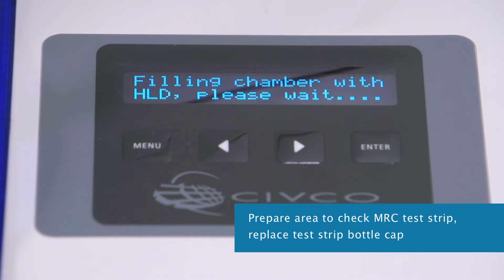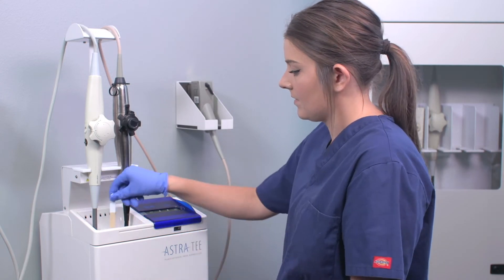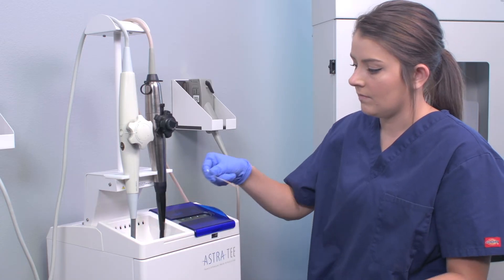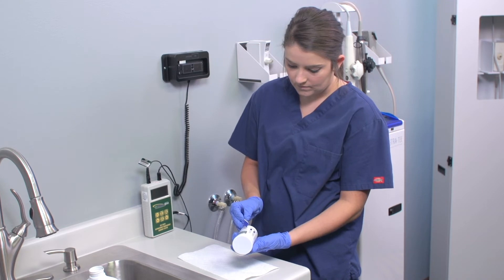When the level is reached, the display reads 'Test MRC — Pass or Fail.' Open the top sliding door and, using a gloved hand, dip the test strip into the disinfectant and hold for the time specified on the test strip bottle. Remove the strip, close the door, and touch the edge of the strip onto the paper towel. Wait for the time specified on the test strip bottle.